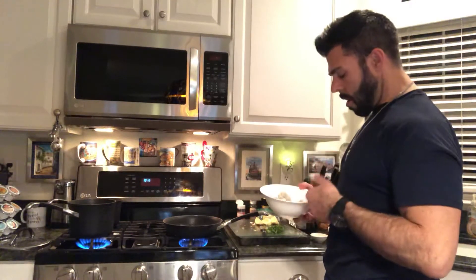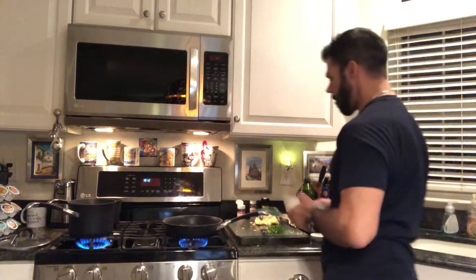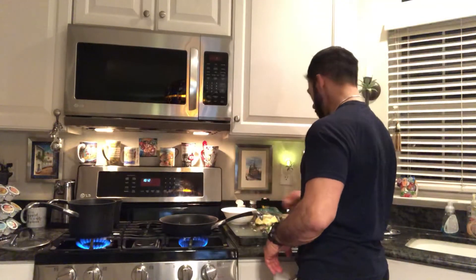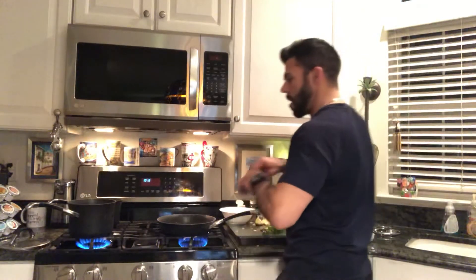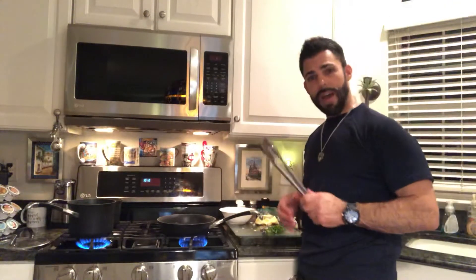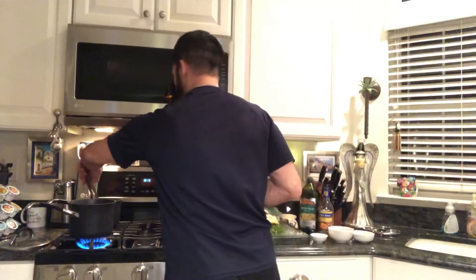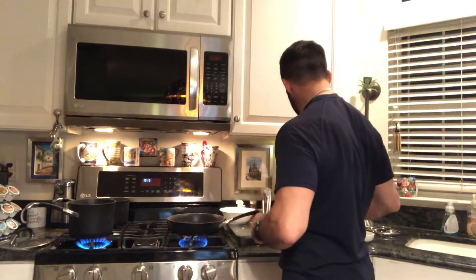I just had some large shrimp that are peeled and rinsed and they're ready to go in. I'm gonna add a little twist to this Italian classic dish — shrimp scampi. I got a little sautéed broccoli going there, so we're gonna go with some broccoli and maybe some cherry tomatoes.